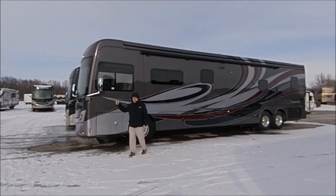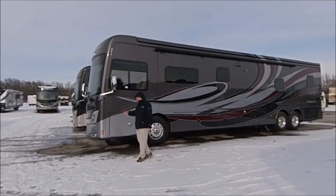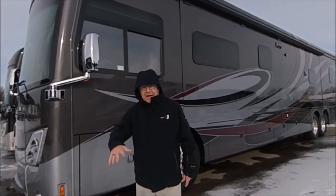What we've got here is a 2020 45MX Tuscany. The MX stands for 'man, that's going to hit the spot,' but they couldn't spell out spot, so they just put an X.